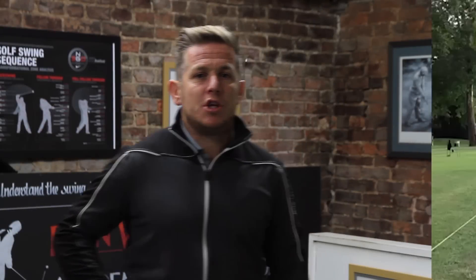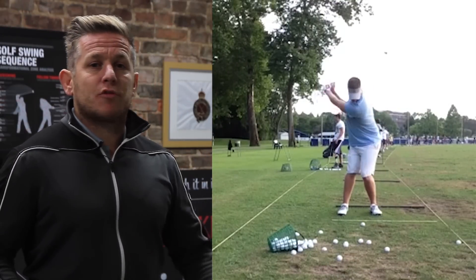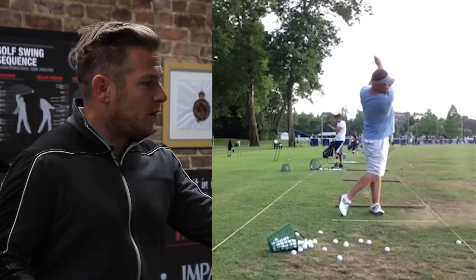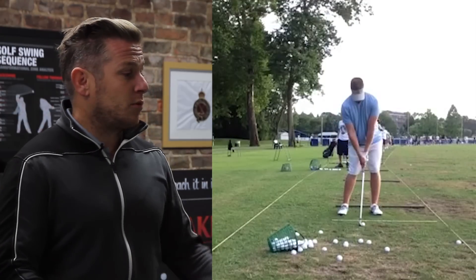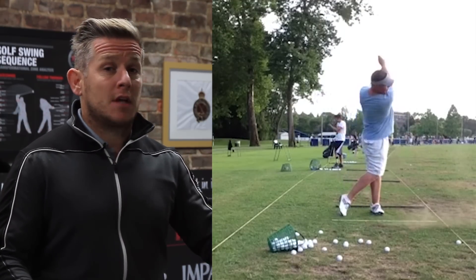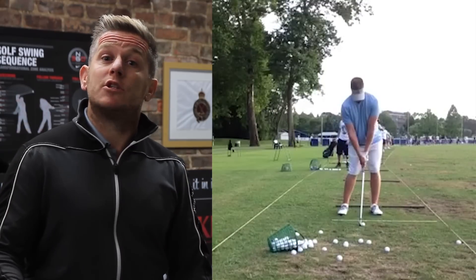Being joined by one of my students, we can see on screen that his hip turn is incorrect. We can see how he is loading his hip towards the target, with his weight and pressure moving over the front foot and his left knee coming inwards way too much.